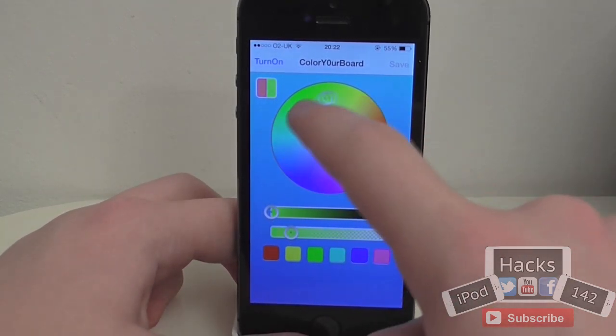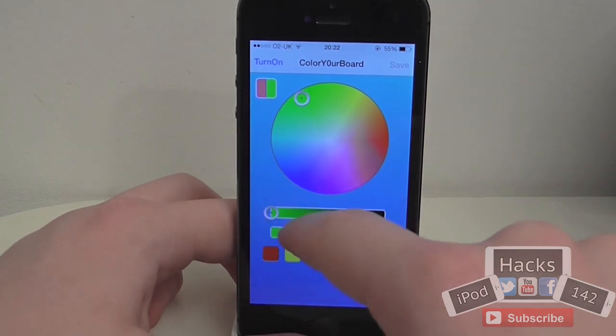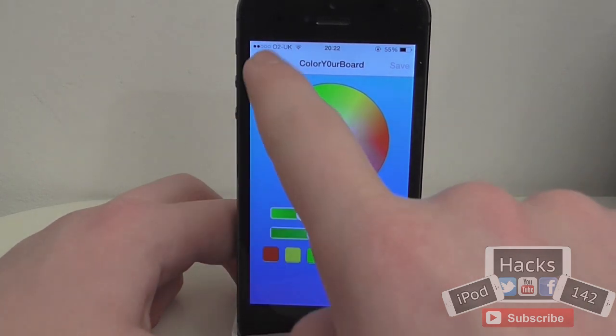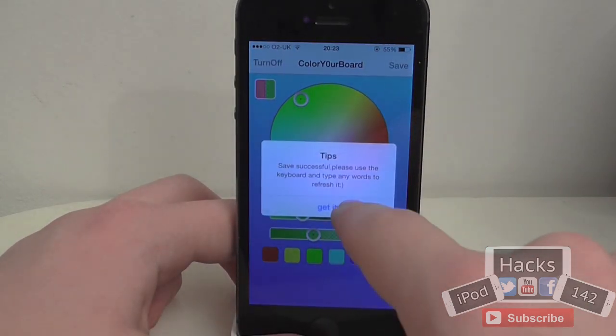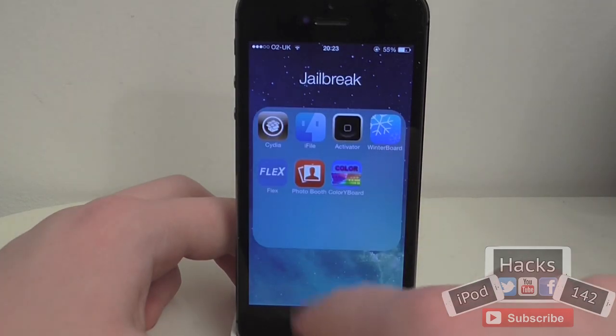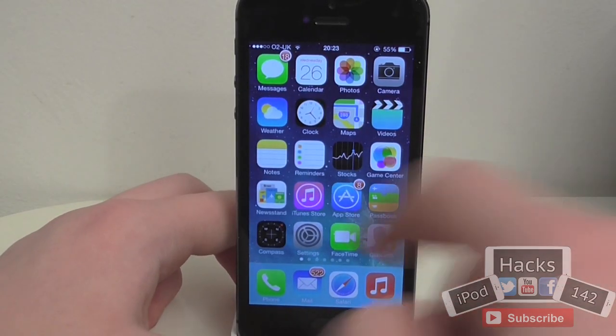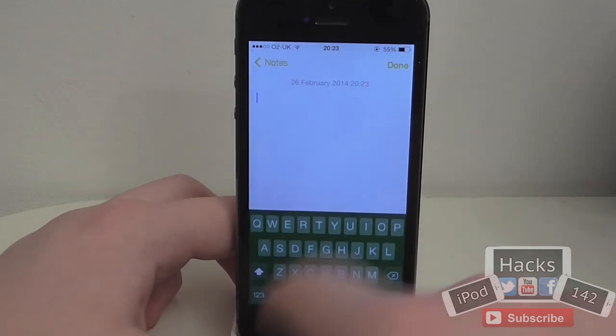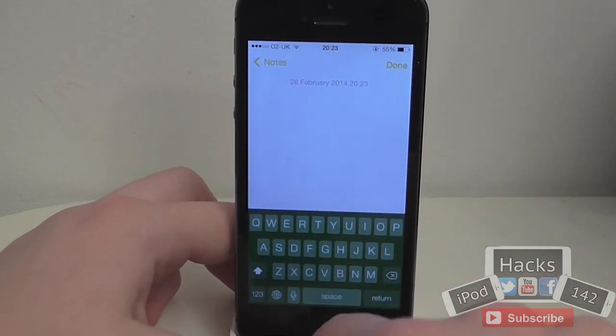So let's say we wanted to set this to green — change the sort of darkness of it and the transparency of it. Tap 'Turn On' and tap 'Save', and now you have to go out and close any apps you want to use it in. Let's say we want to use it in Notes — I'll just tap new and as you can see we've now got that green keyboard which looks quite cool.